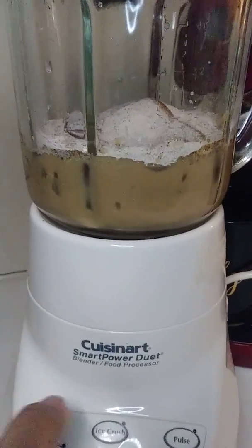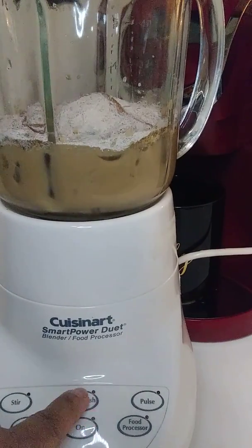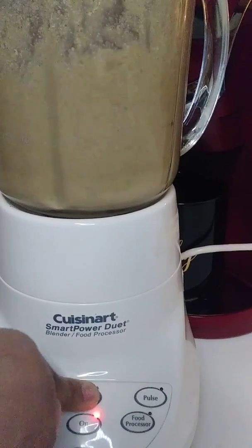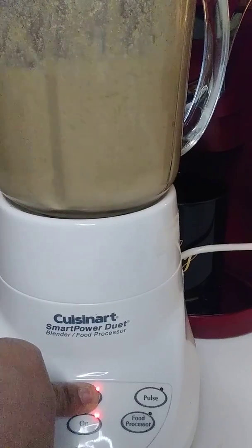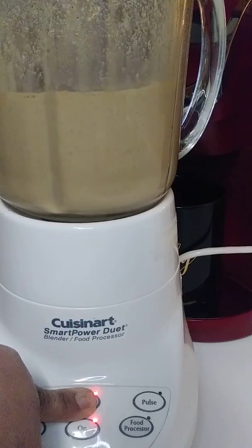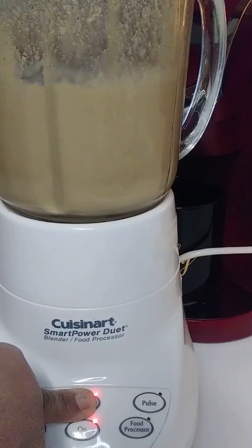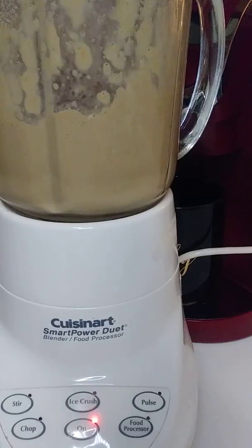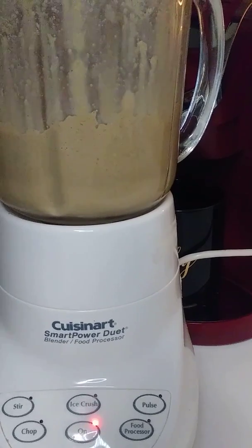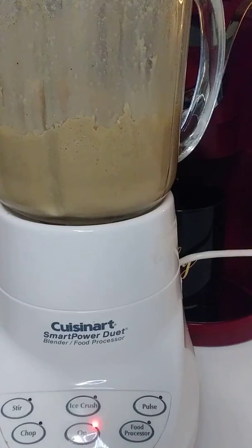Okay, let's blend this up — turn your volume down. When I blend it I hit 'on' and then 'ice crush.' Let's see what happens. All right, I think that's about the consistency that I would like.